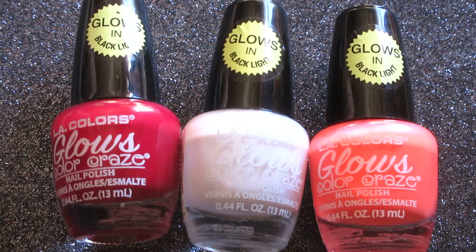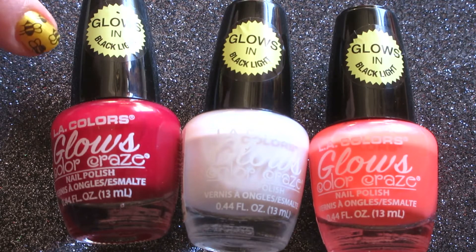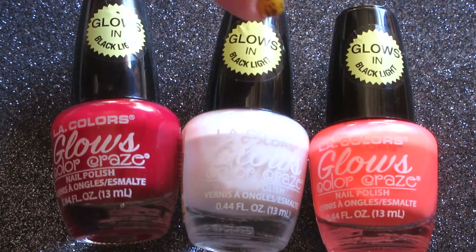These are a dollar each. They had several different shades to choose from. I am a fan of LA Colors nail polishes — whether they're thin, thick, take long to dry, quick dry, whatever it may be. I like all the fun collections they come out with.